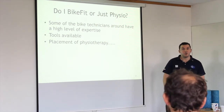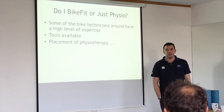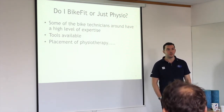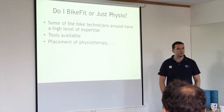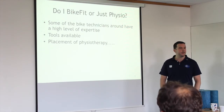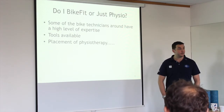Think of strength training as a necessary evil if you don't like it, or your best friend if you do. It keeps you in the saddle and keeps you going. I get people better every day based on evidence.